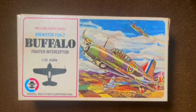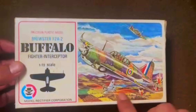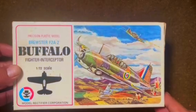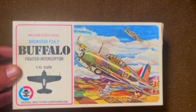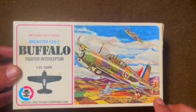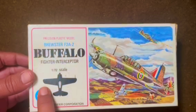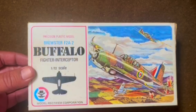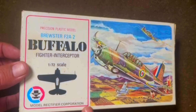So let's take a look at this and see what we got. We've got fairly simple artwork on the cover. This may be a copy of one of the later Aoshima issues from the late 60s, not the original. It reads 'Precision Plastic Model, F2A2 Buffalo' and MRC — which, if you're unfamiliar, stands for Model Rectifier Corporation.